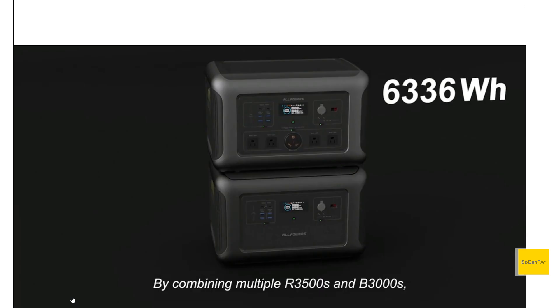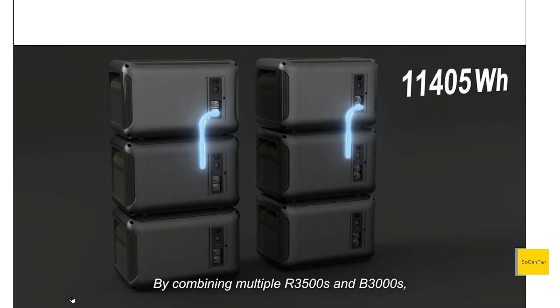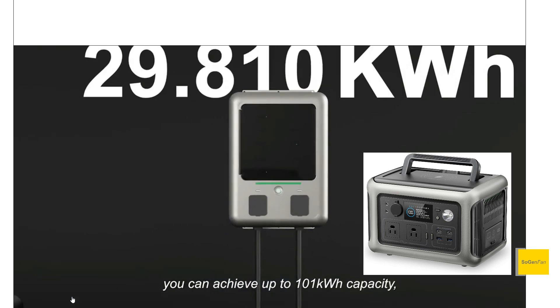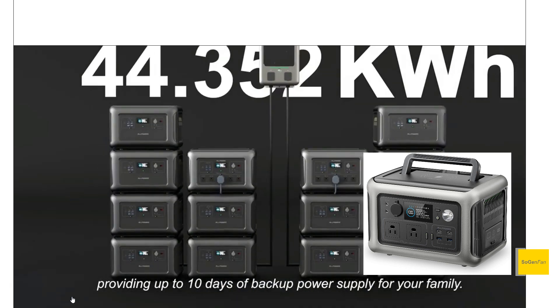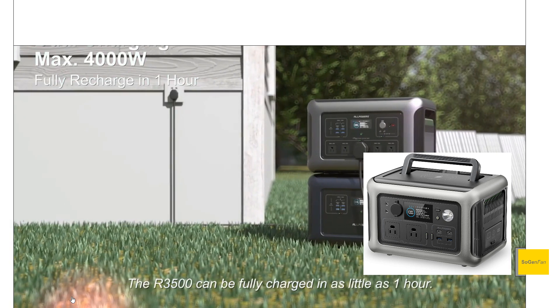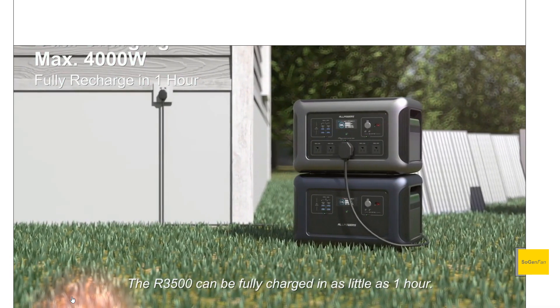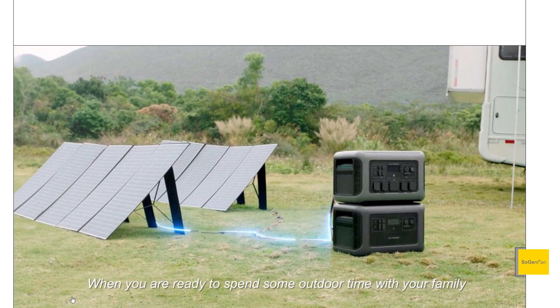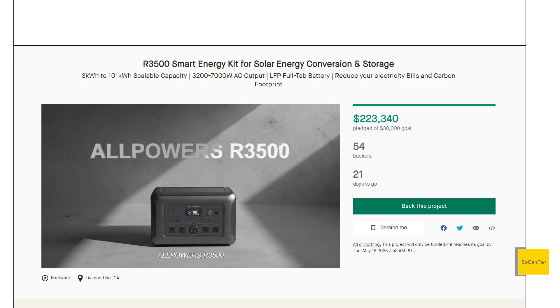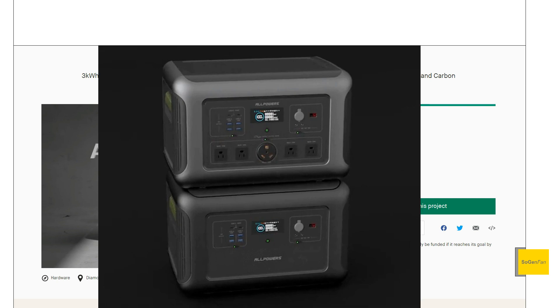Taking a quick look at the new R3500 from All Powers, coming right off the launch of the R600, which I just looked at recently. I was very impressed with the specs and design for such a small unit. You can see now why they invested in this new design — they're planning on using it for all their models. This one is kind of the opposite end, the top of the heap — the big full-size unit, and it's a full modular system.